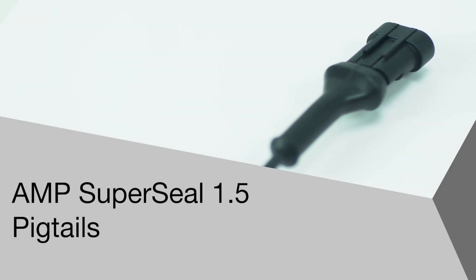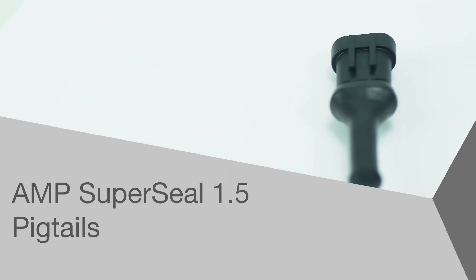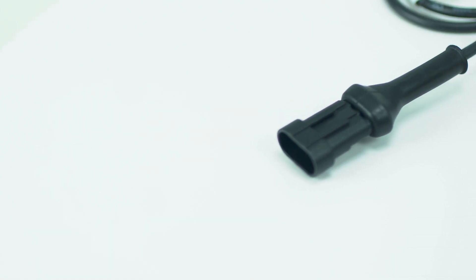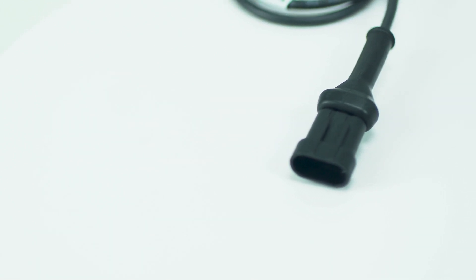Welcome to another product introduction from Balif. Today we are highlighting a collection of Balif sensors with the Amp SuperSeal 1.5mm automotive connector, a favorable style for sensor and device connection on vehicles.